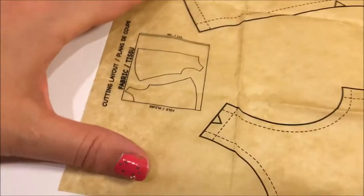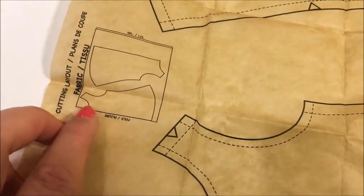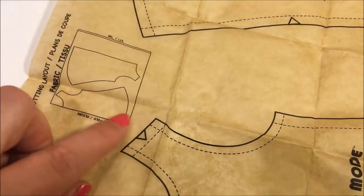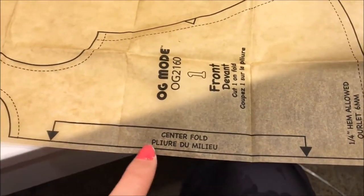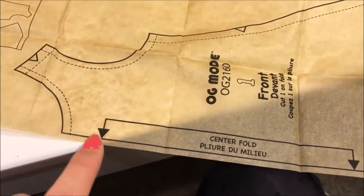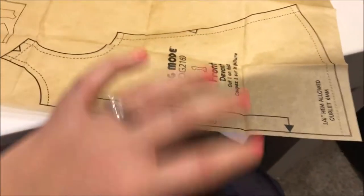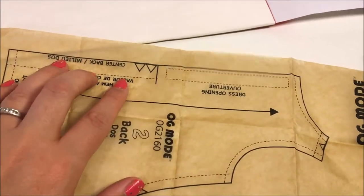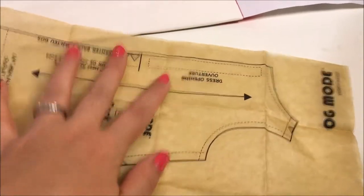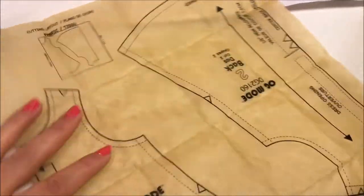Let me talk you through this first and then we'll go ahead and follow it. So this shows you the cutting layout. You need to fold your fabric here. Place this piece on the fold — which would be this piece right here — center fold. So this line needs to be lined up with a fold of your fabric so that we're not cutting this. This is going to be one big piece that you open out after you unfold it. However, this is not on a fold. This is going to be cut as two separate pieces. This is going to be one piece on the fold; this is going to be two pieces that are cut out.